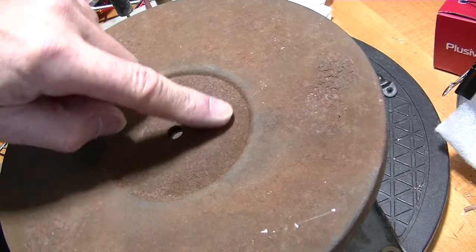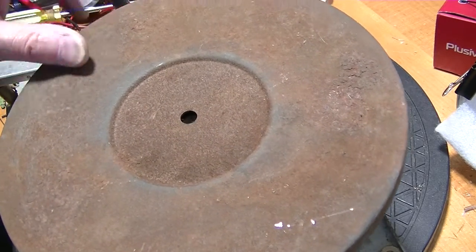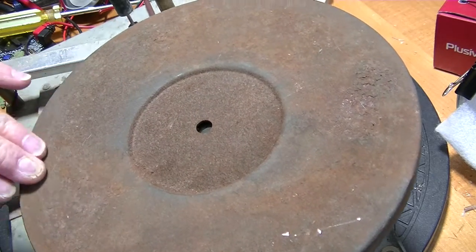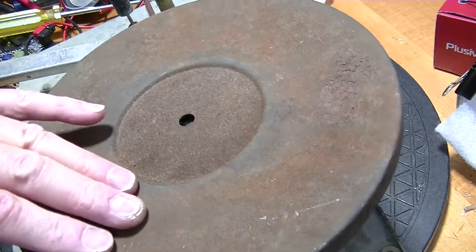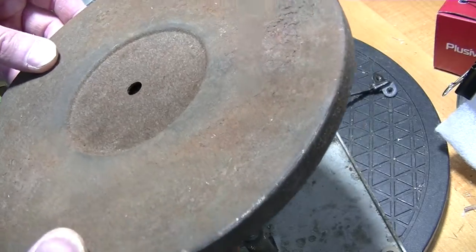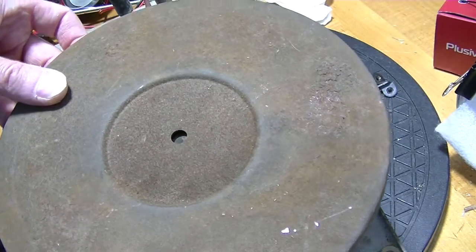Now, this is flocking — it's fuzzy — but the rest of it is where flocking used to be. I don't know if I can apply new flocking to it. It's ever so slightly fuzzy, but not fuzzy enough to be useful to prevent the record from slipping.